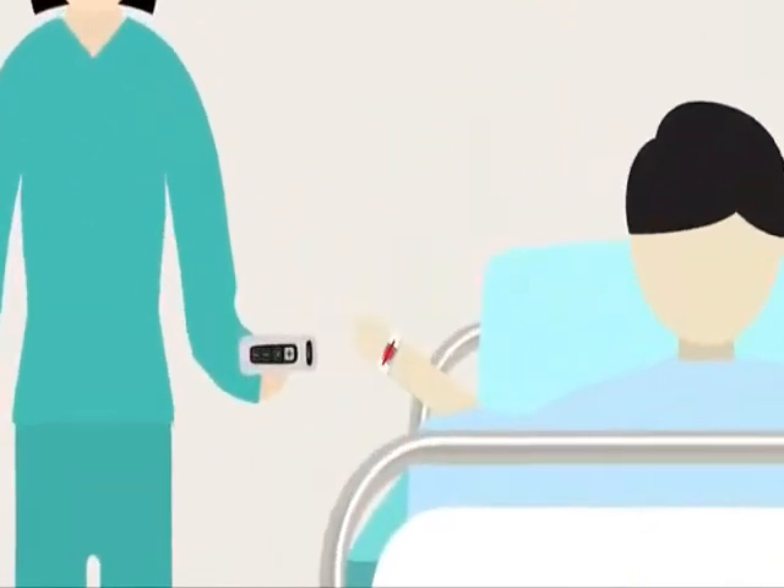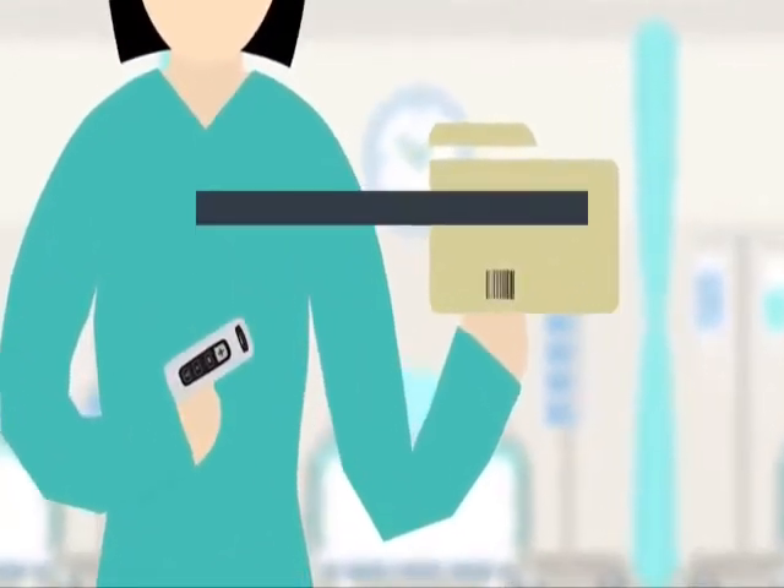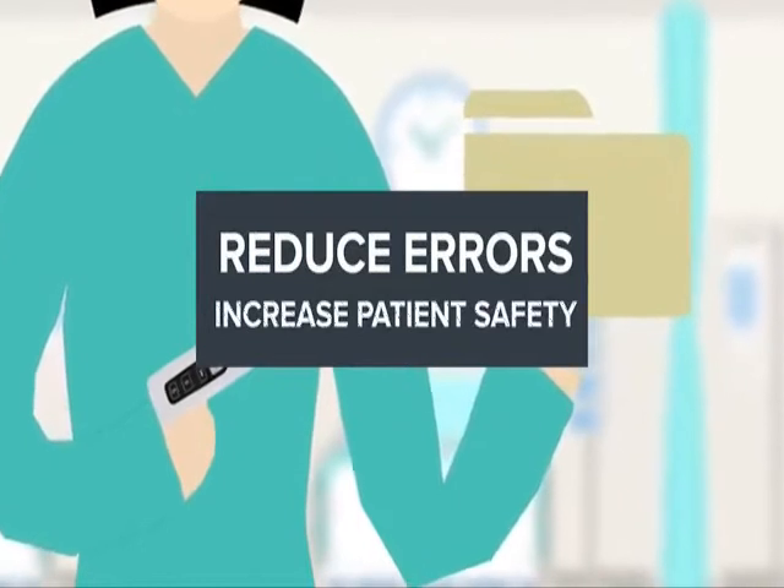The ability to scan wristbands, medications, and records at the point of care is proven to dramatically reduce errors and increase patient safety.